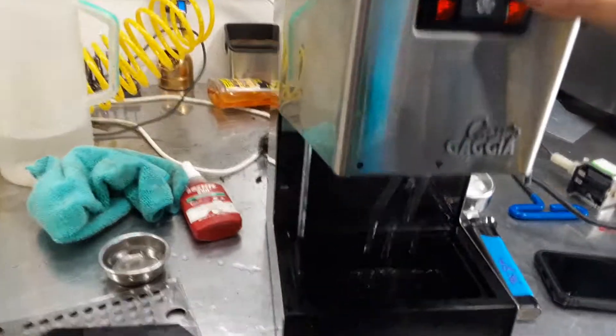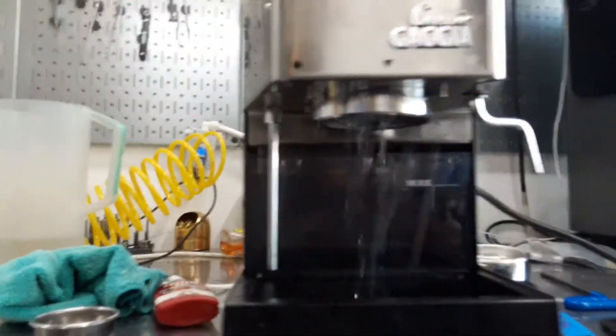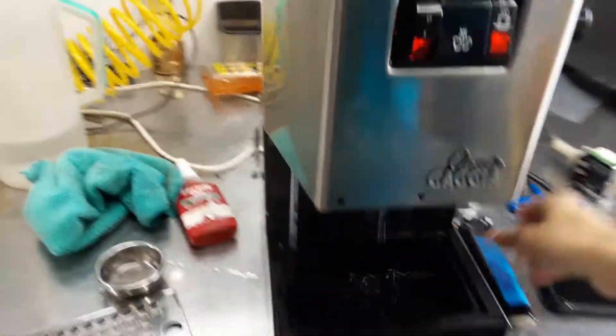So right now, as you can see, we're having water coming out of the pump from the machine. Now we're going to back flush it.